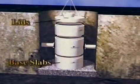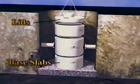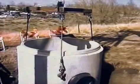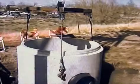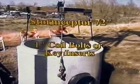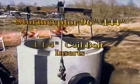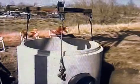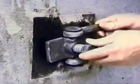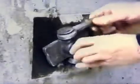Base slabs, transition slabs, and lids have three V-shaped cable connectors that accept cable hooks attached to a cable spreader. Vertical concrete riser sections are manufactured with either four coil bolt inserts or three key-type inserts. Storm Scepter 72-inch sections use one-inch coil bolt or key inserts, while 96 to 144-inch sections use only one and a quarter inch coil bolt inserts. Contractor-supplied slings and cables should attach to approved D-rings that bolt into one-inch or one and a quarter inch inserts pre-cast in the walls of vertical concrete sections.